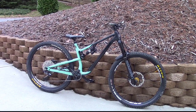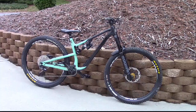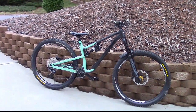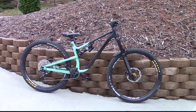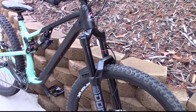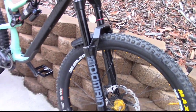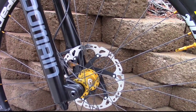Alright guys, so here it is — the Rocky Mountain Instinct 29, the full suspension monster bike. This bike is sick. Like I said, it's for jumping, it's for tech, it's good for everything you throw at it. Starting from the fork, we have a RockShox Domain fork right here — adjustable compression, air, and damping. Really nice and really smooth fork.